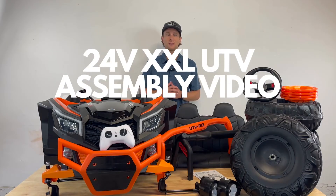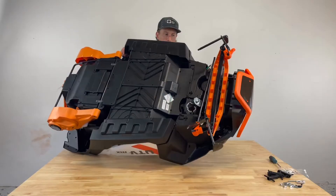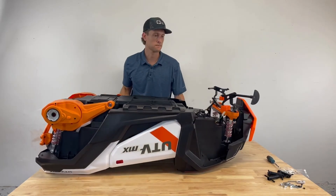Welcome to the assembly video for the Ryder Toys 24V XXL UTV. First we will begin with flipping the vehicle upside down to do the underside assembly.